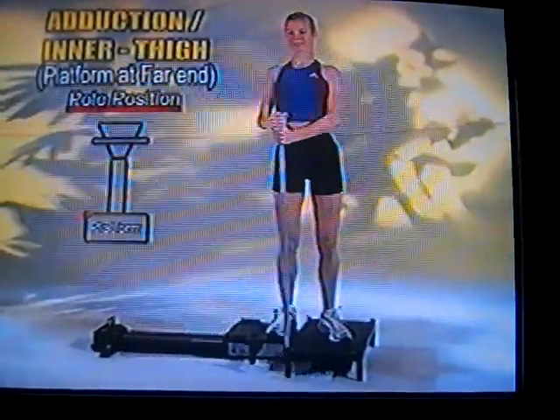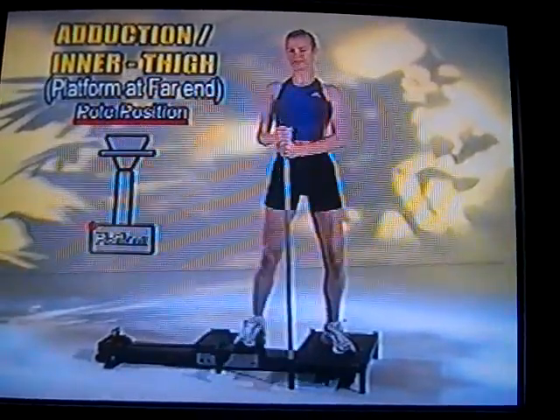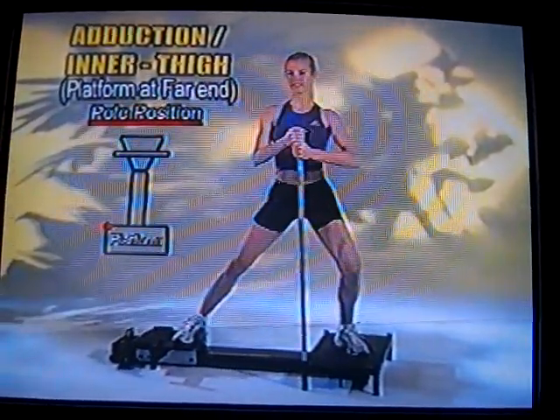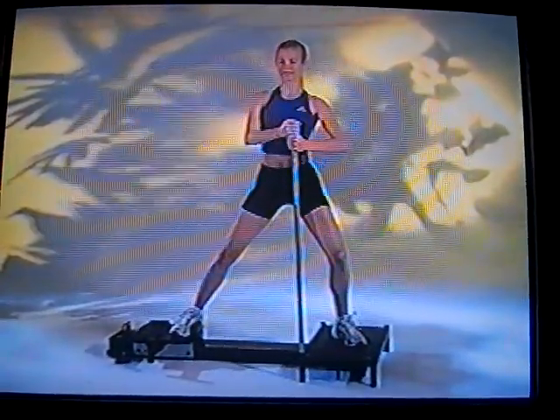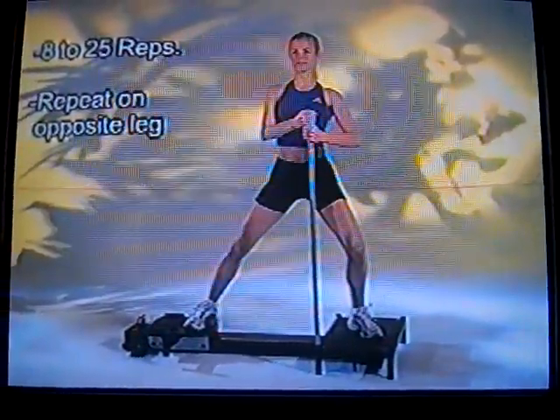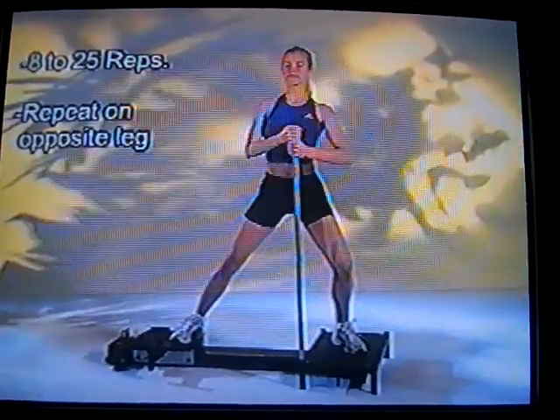This exercise is called adduction, and it works the inner thigh. You just pull the outside leg toward the leg that's on the platform. This is really going to tighten and tone both legs on the inner thigh, specifically the one moving back and forth. Notice we're using a single pole to keep your posture and help stabilize your upper body.